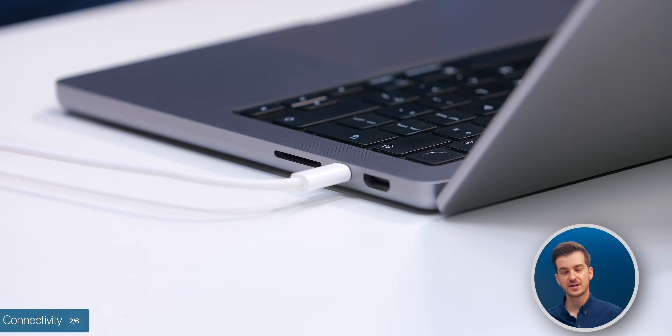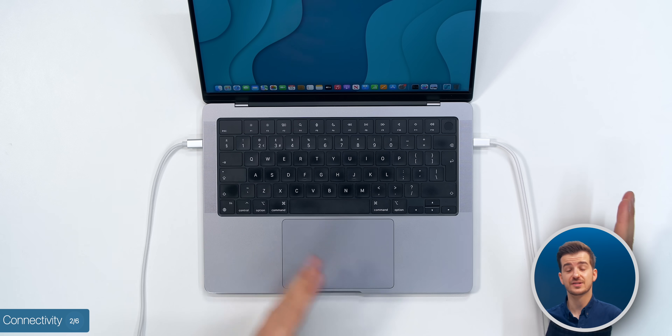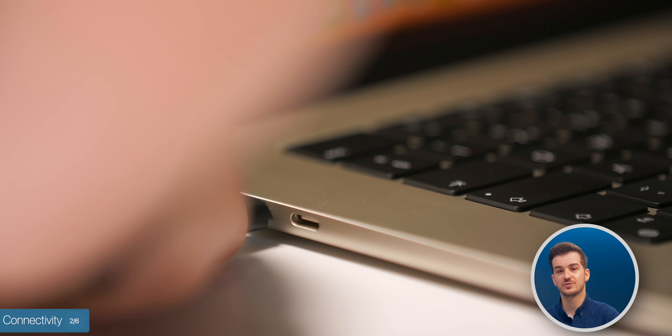The best part about these extra ports is that you can charge and connect your MacBook Pro from either side, whereas with the MacBook Air, you can only do it from the left-hand side.